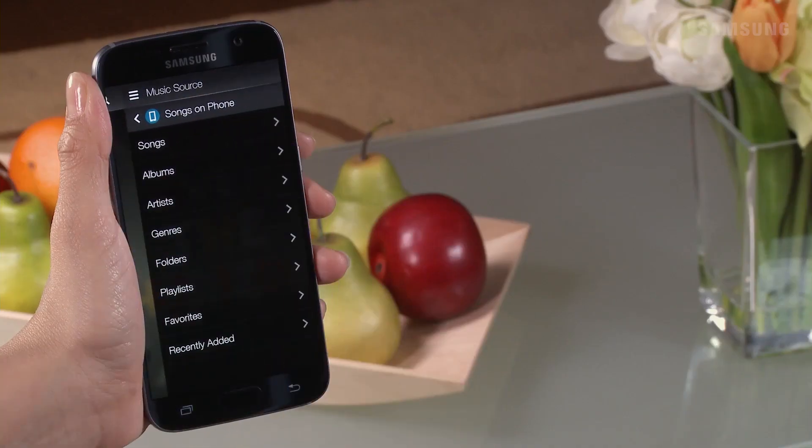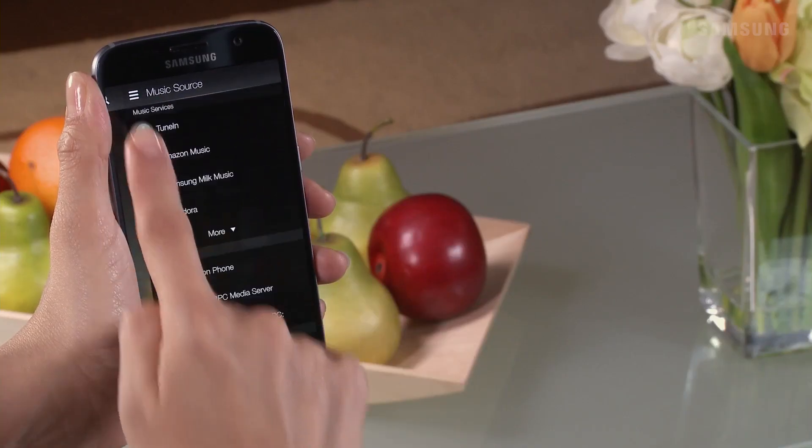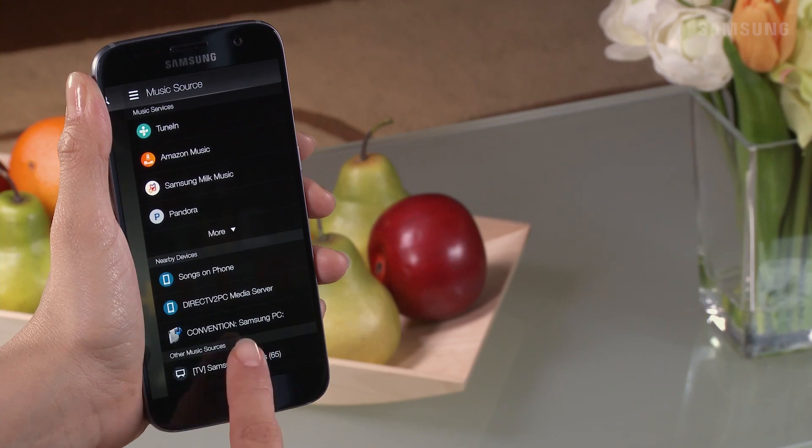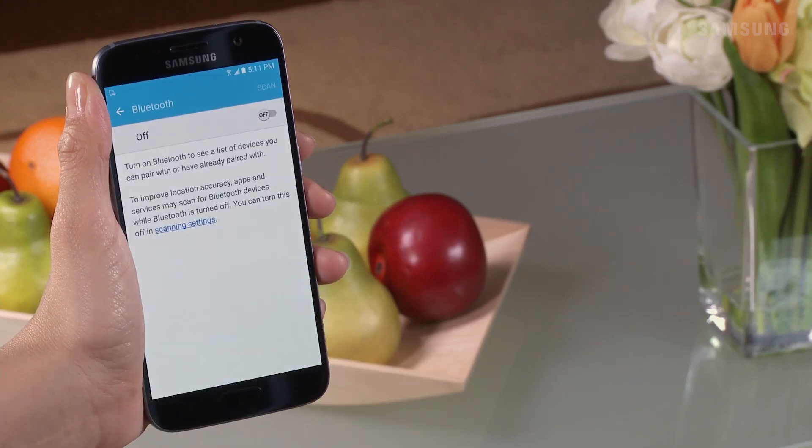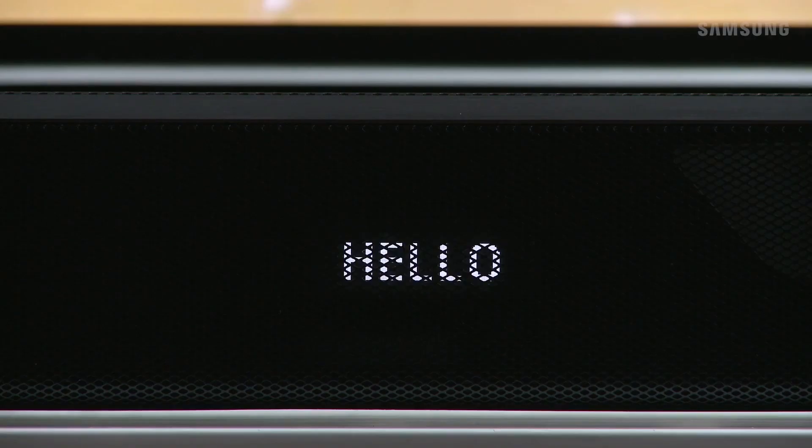Now that the initial setup has been established, you can use your smart device to power on your soundbar via Bluetooth. When you turn the soundbar on via a Bluetooth connection, its input mode is automatically set to BT.